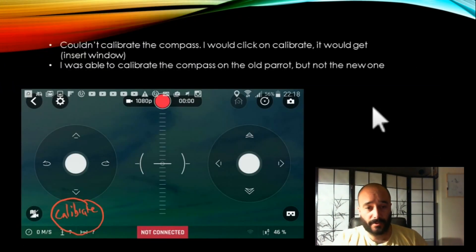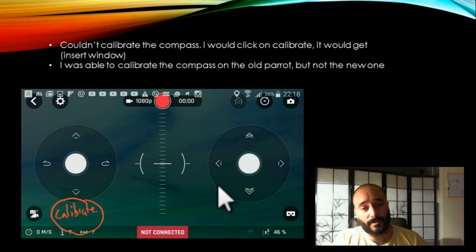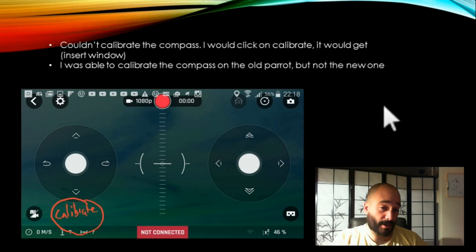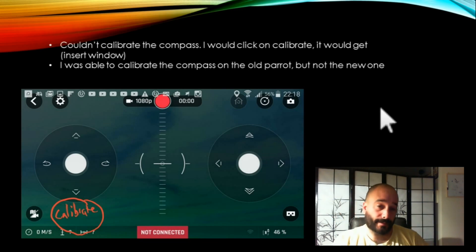So the number one thing I couldn't do was calibrate the compass. I would click on calibrate down here and it wouldn't do anything. I would click on the settings, go to the position, and then calibrate the compass or the sensors — it wasn't working. It would work on my old one, my old Parrot that I crashed and glued back together, but not my new one.